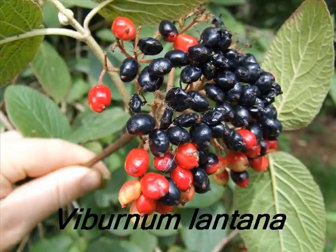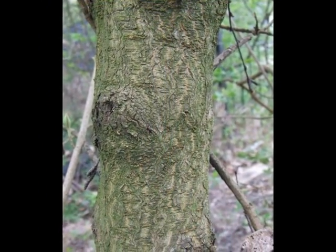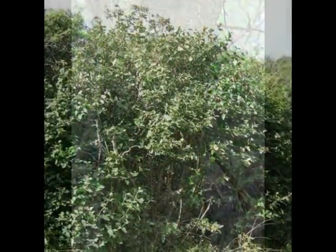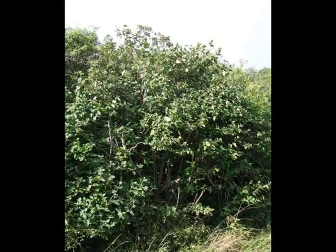To identify a specimen of Viburnum lantana, look for the following features. A grey-green bark with many raised lenticels. It's a relatively open-growing, multi-stemmed deciduous shrub, reaching a height of 3 to 4 metres.